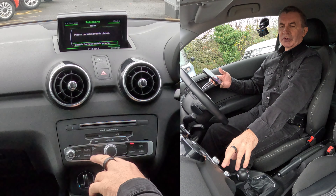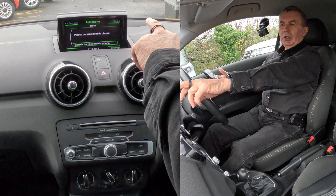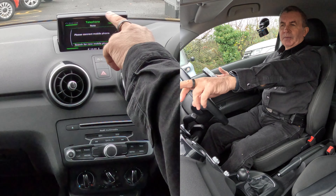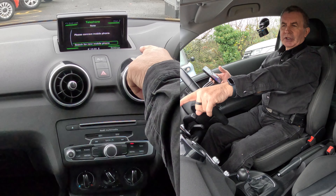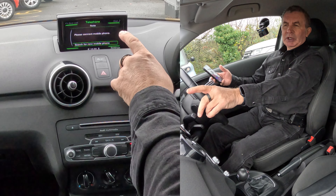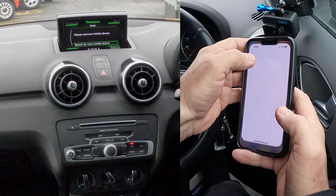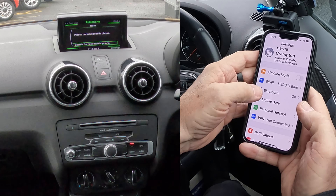With the Audi system there are four buttons around this rotary control and each of the four buttons correspond to whatever instruction is in the corners. So for instance, there you've got Settings — you would click that one. It says 'Search for a new mobile' — there's nothing connected — so first of all we'll go to Settings.